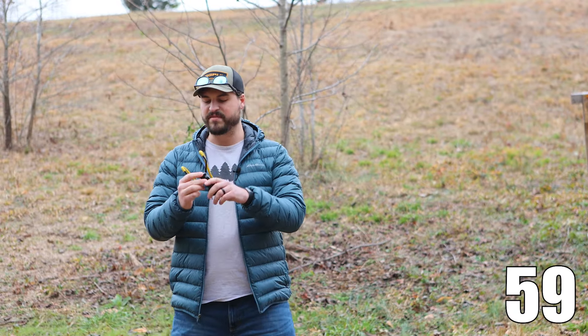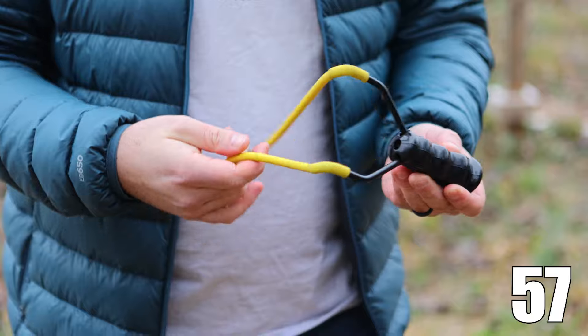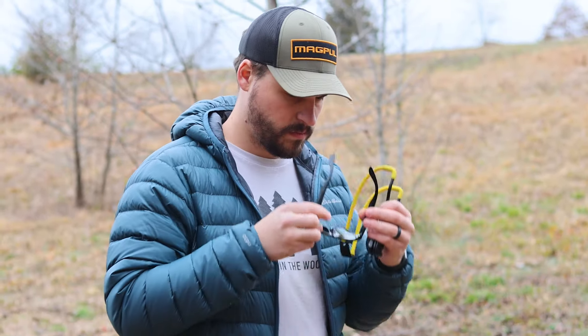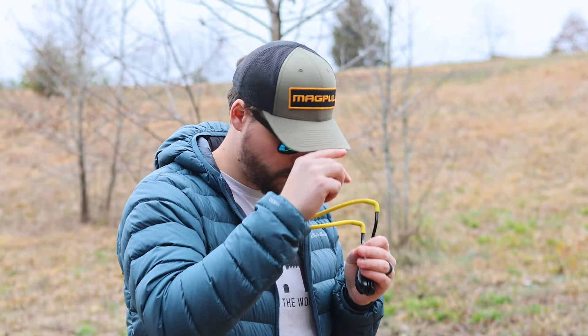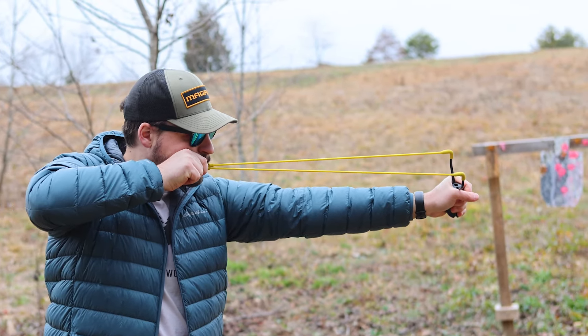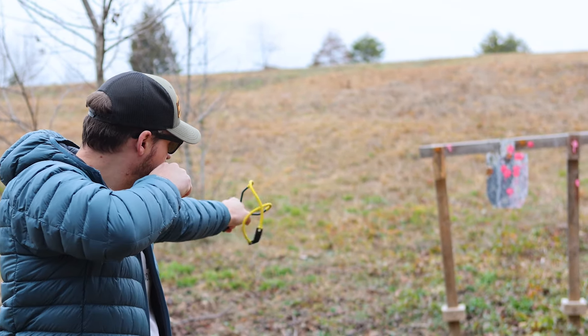This is a slingshot. Here we have the handle, this is the yoke, these are the bands, and this is the pouch. First you're going to want to put on some safety glasses — just in case something bounces back at you or if the bands snap. Now you can shoot a lot of things from a slingshot: rocks, marbles, ball bearings, basically anything that's small and kind of round.